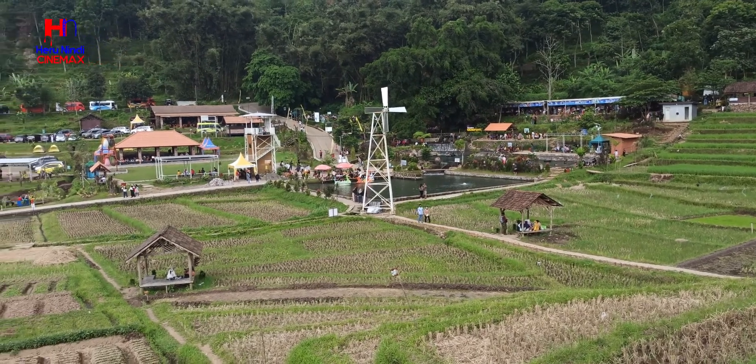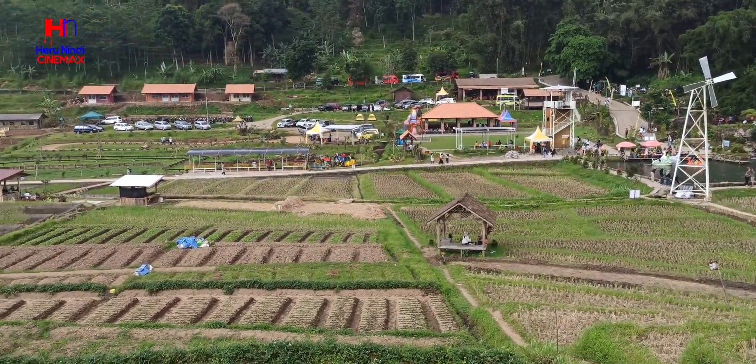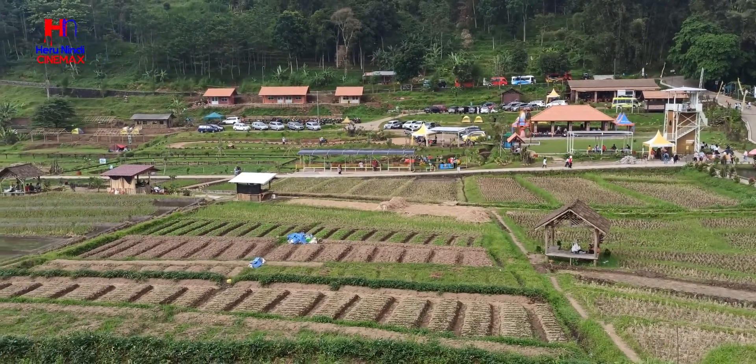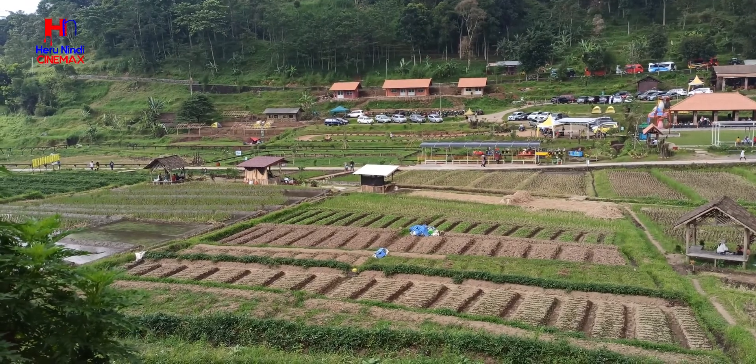Sumber Gempong memiliki panorama alam desa dengan hamparan persawahan terasering, pemandangan pegunungan, dan sumber mata air yang bisa dibilang mirip dengan suasana Ubud di Bali.